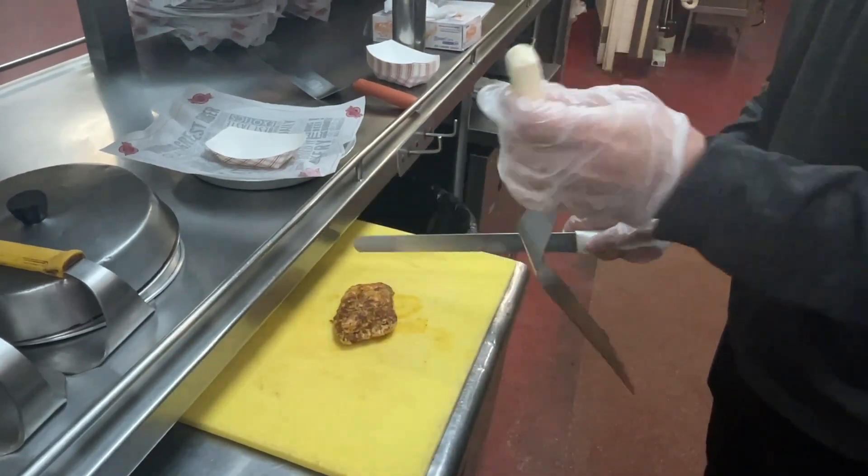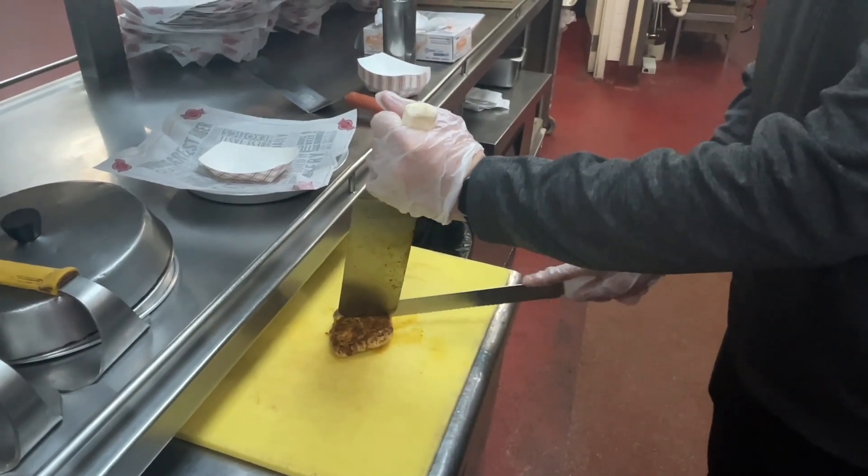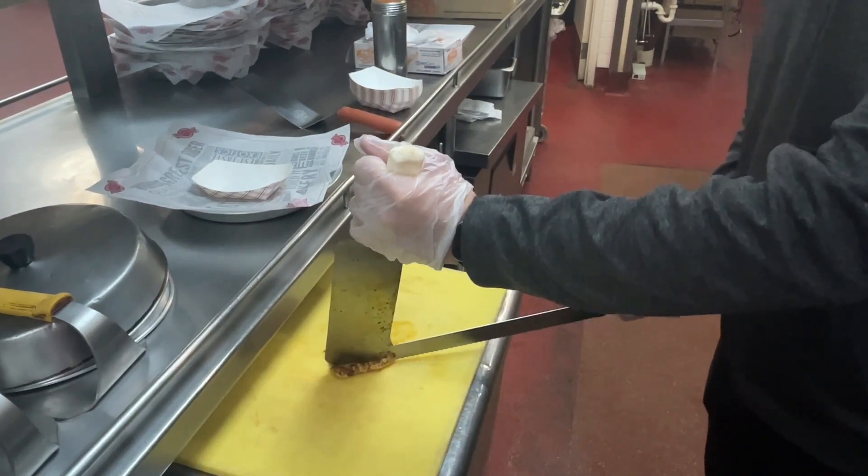We cook for three and a half minutes, season both sides, then flip the chicken and cook for three and a half more minutes with a hot steak weight. Now I'm dicing my chicken into half-inch little pieces.